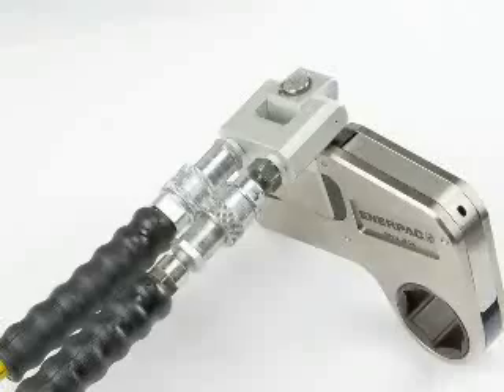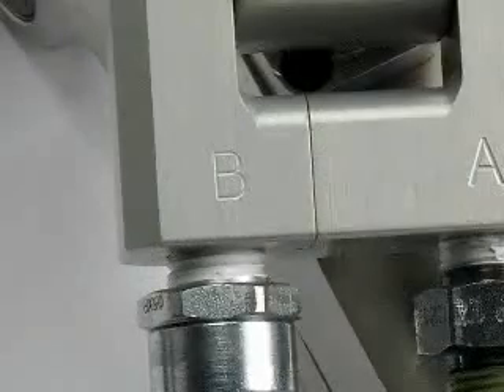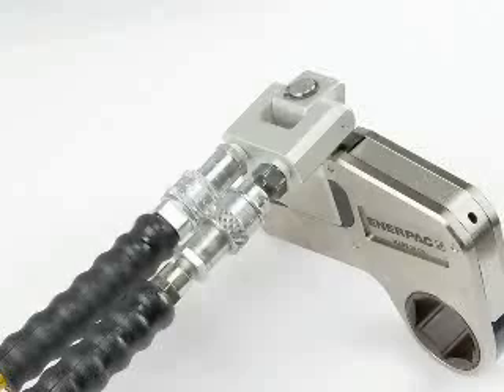Connect the male hose coupling to the return coupling on the W-Wrench, which is marked with a B. Slide the sleeve in place and hand tighten completely.